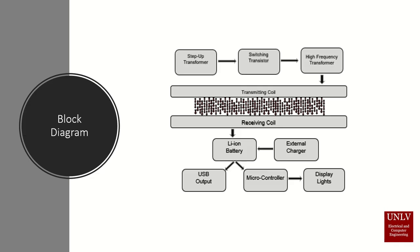When we look at the block diagram of our transmitter and receiver, we see that it first starts off with a step-up transformer, changing the voltage from 120 to 240 volts. That voltage then passes through rectifiers, which converts it from AC to DC. Then we have switching transistors, which set our frequency at about 80 kHz.